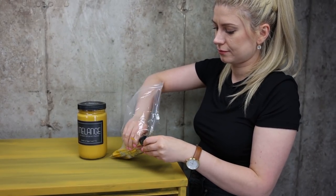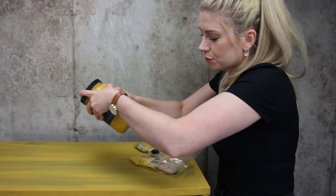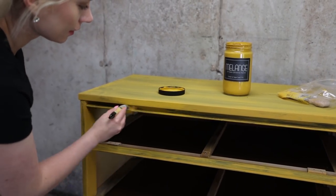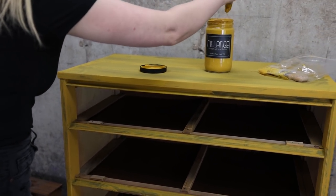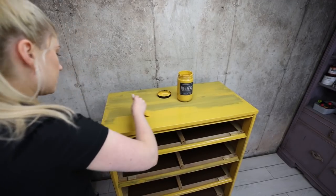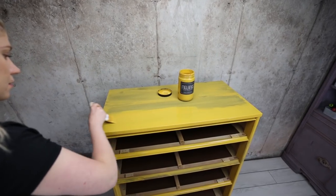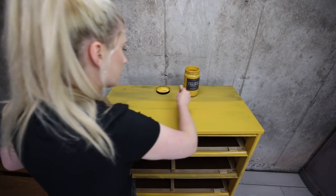Leave your brushes inside a Ziploc bag in between coats so they won't dry out. It took me about an hour for each coat to dry. I did need five coats for solid coverage, but that is actually normal when it comes to yellow colors — they're just hard to cover. Light yellows are always like this, and Waverly used to take four coats for full coverage too. So it's just normal. Don't be scared by it.